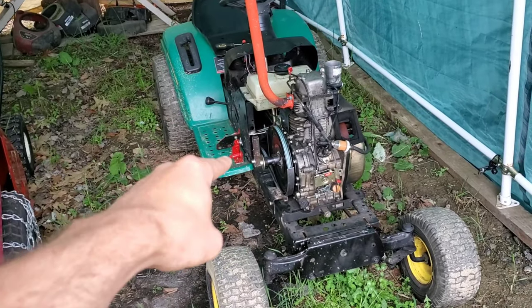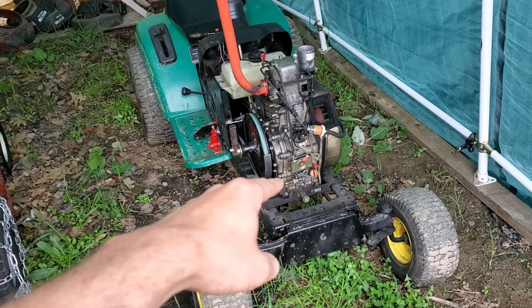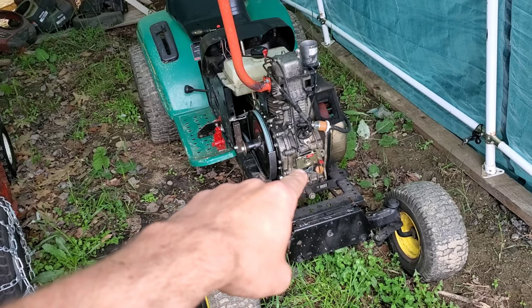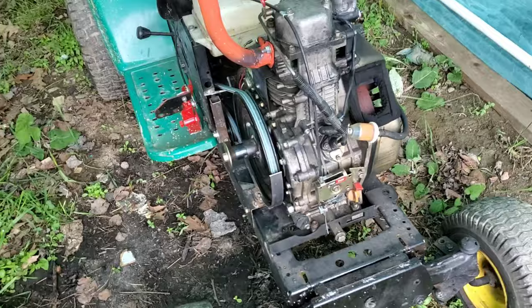I've had a bunch of requests on this gas pedal and how I hooked it up to the generator controls. So first we're going to start with the generator controls that I modified, and then we'll talk about the redneck gas pedal down here.